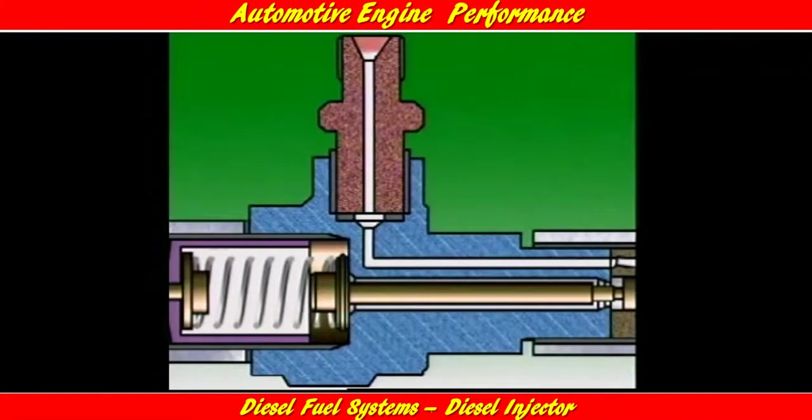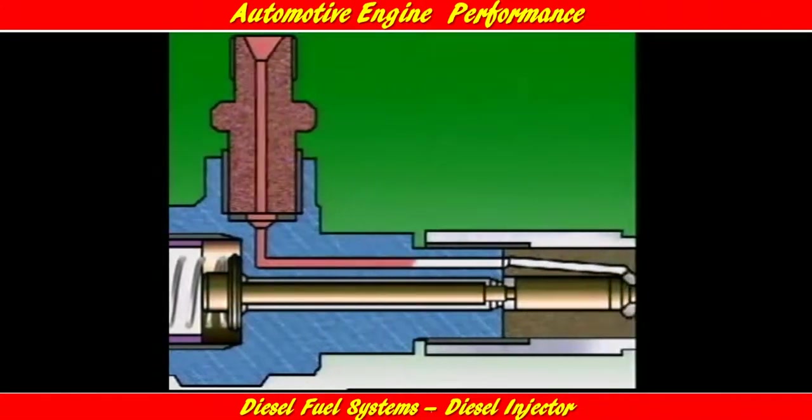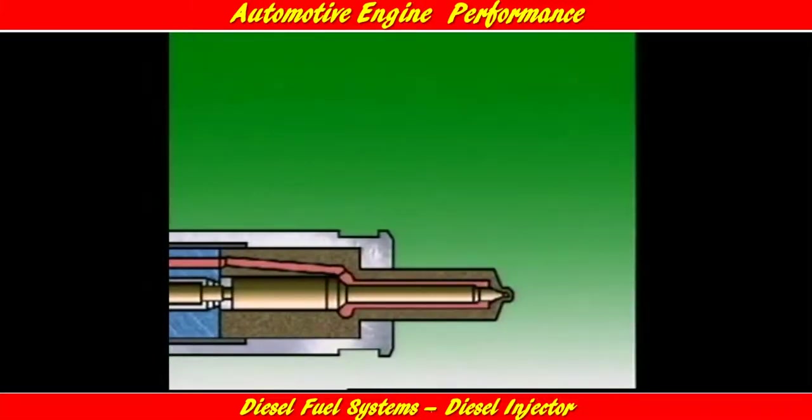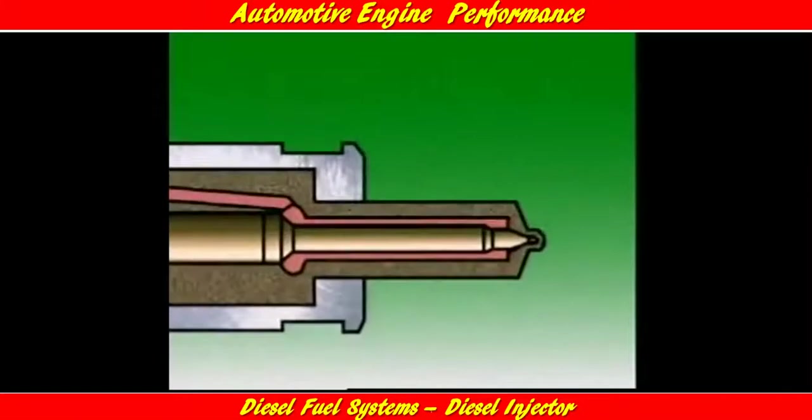A cover keeps out dirt and water. The injection pump delivers fuel to the injector. The fuel passes through a drilling in the nozzle body to a chamber above where the needle valve seats in the nozzle assembly.